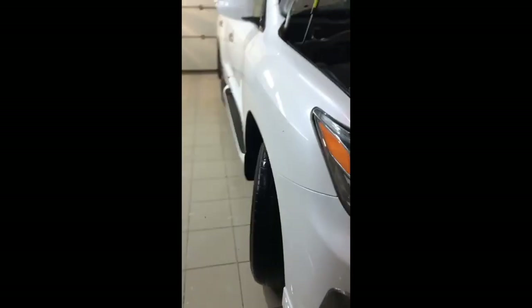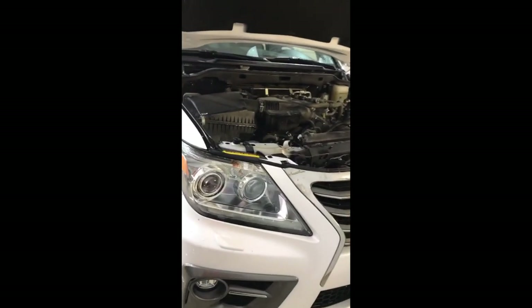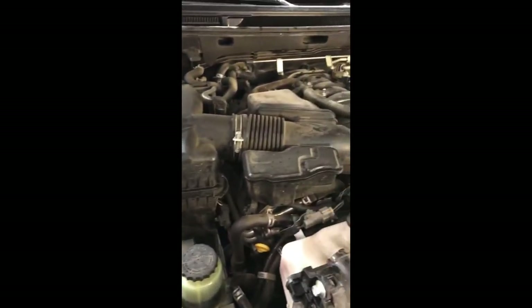Добрый день. Такой отличный LX570 приехал к нам сегодня на химчистку моторного отсека. Защитные все пластики и экраны были уже сняты.